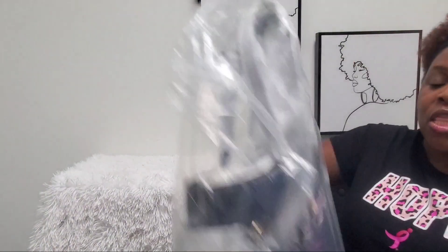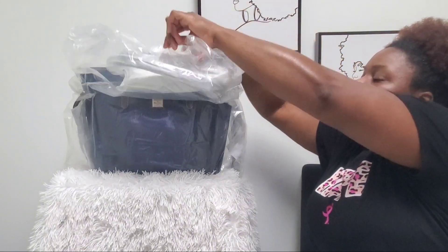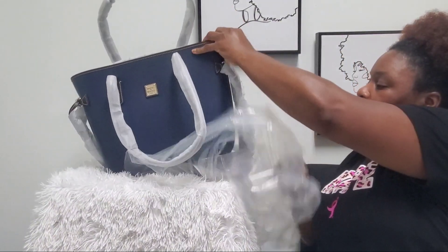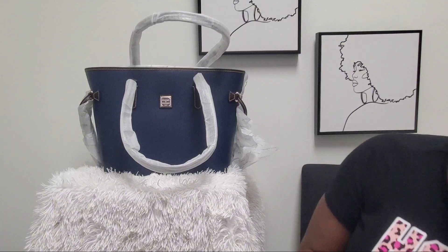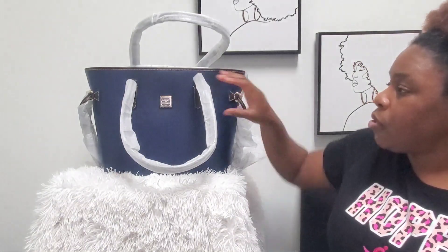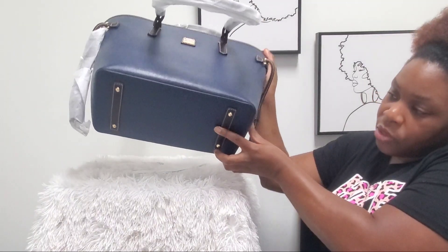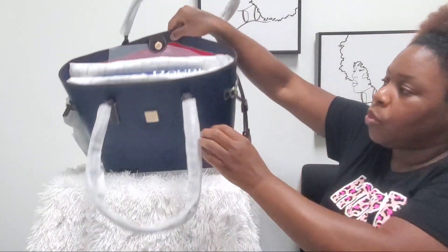The second color I got is more beautiful in person than it is on the website — this color is gorgeous. This is the marine Bailey. I'm not going to take everything off since I already showed you all the features, but I just want you to see this color. The card says Bailey in the color marine. It still has the chocolate handles and details, gold hardware, the gold plate on the front, and feet on the bottom — and it also comes with a dust bag.